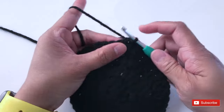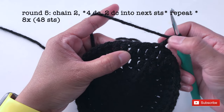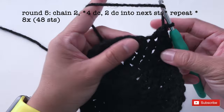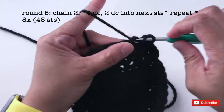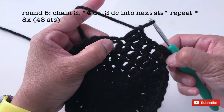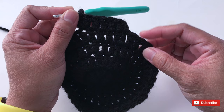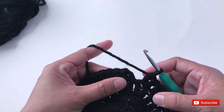Let's start with round 5. Start with chain 2 — 1, 2. Now I'll make 1 double crochet into the next 4 stitches, then increase. Repeat for 8 times. By the end of round 5, you should have 48 double crochet or 48 stitches. I'm going to continue round 5 and I'll see you once I'm done. I'm done — slip stitch.